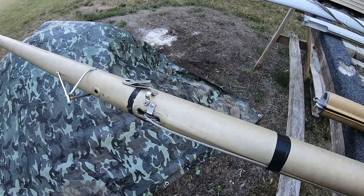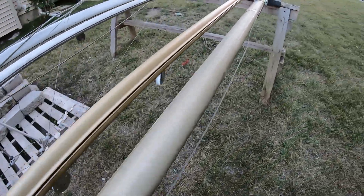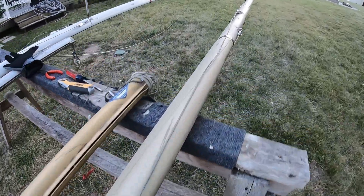Because for anybody who's ever had to re-do a halyard in a mast — it is no fun job.